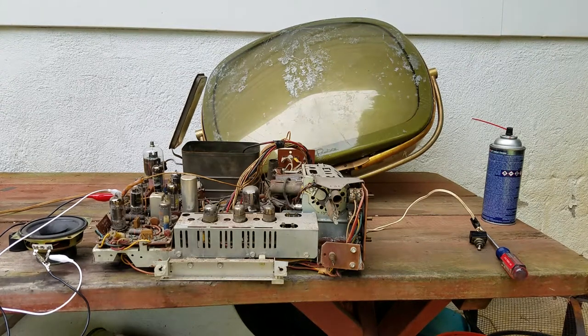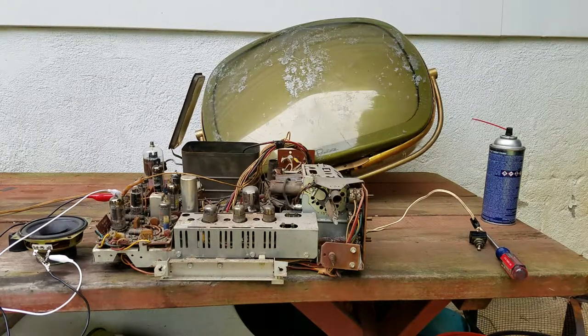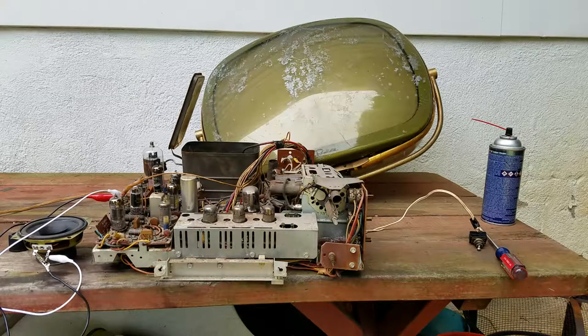Alright, this is the Foucault Predictor Holiday, or at least the set without the cabinet. The cabinet is being glued - the top and sides fell off so I have that clamped and glued. In the meantime, I want to power this up just to see what we get out of this.